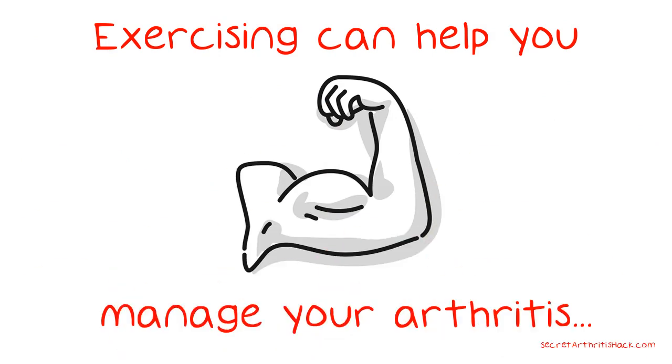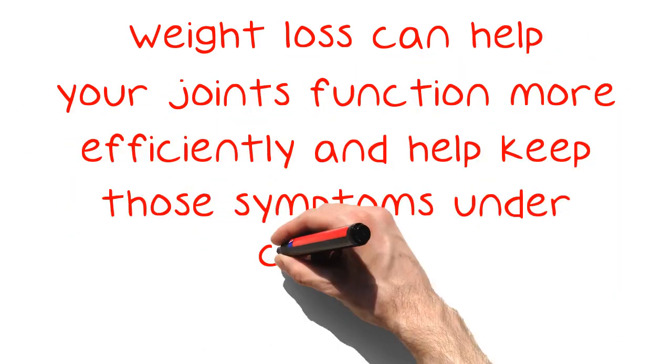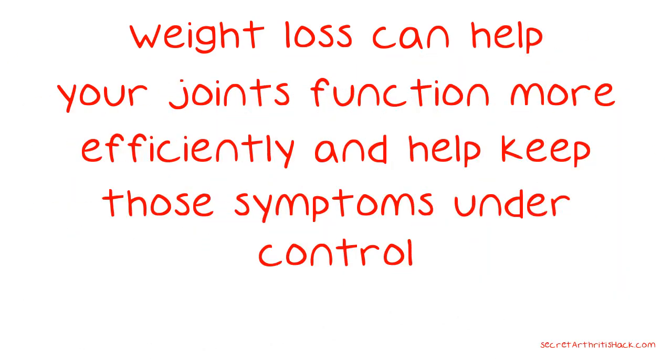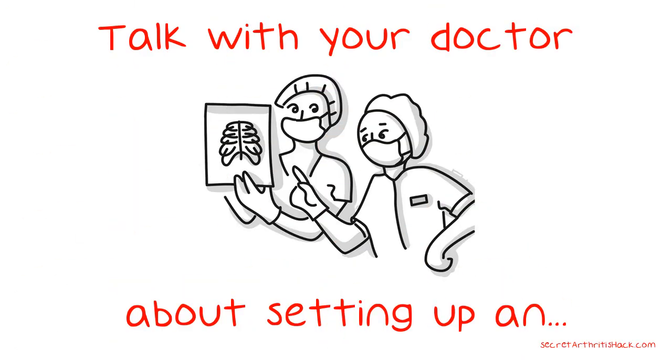Exercising can help you manage your arthritis symptoms by helping you to lose weight. Weight loss can help your joints function more efficiently and help keep those symptoms under control. Talk with your doctor about setting up an exercise plan that you can do safely on a routine basis.